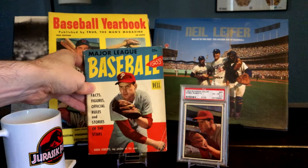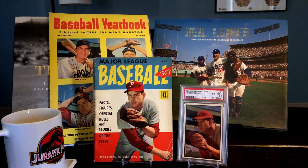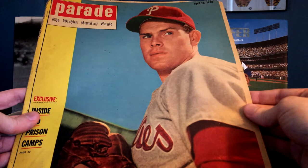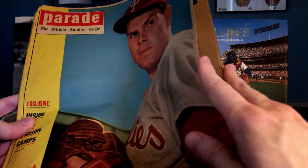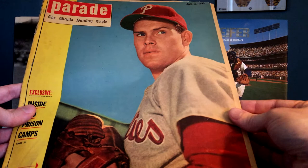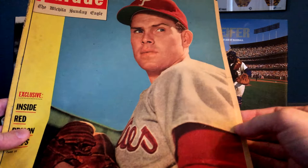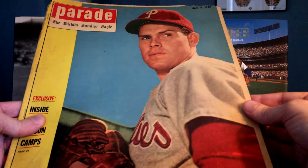'53 was a big year for Robin Roberts, so he got a lot of publicity. Here's one more I found — from a magazine called Parade, actually part of the Wichita Sunday Eagle as a special insert. It's a very thin publication. Roberts is really just featured on the cover. Down here it says he's listed as the top picture. This was put out on April 12, 1953 — a little beat up, but I'm not really worried about that. Quite obviously another photograph taken during that photo session for the '53 set.